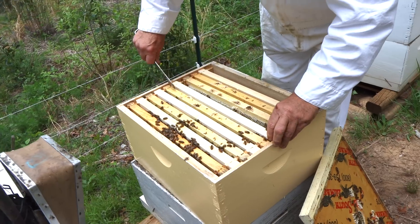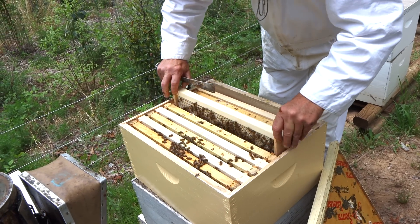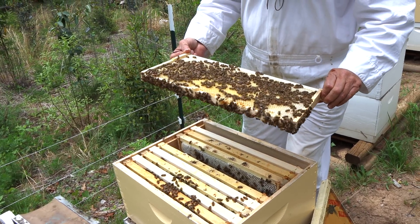They gave them a lot of foundation to draw out. Look at it — that's full of brood. Brand new.